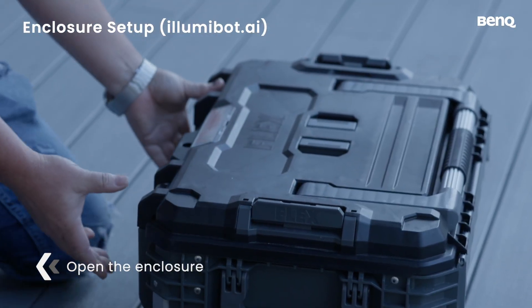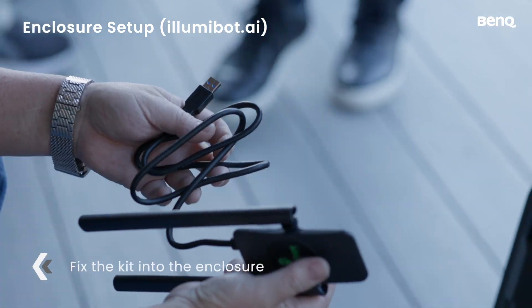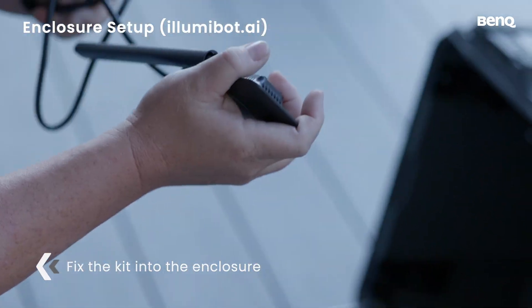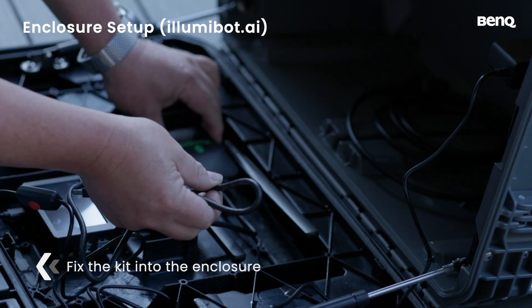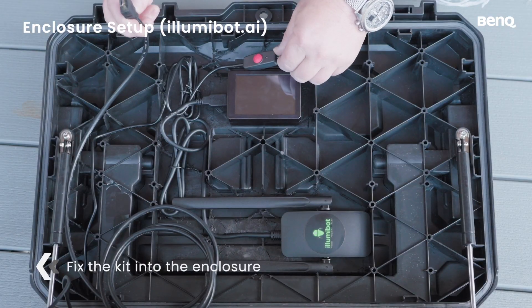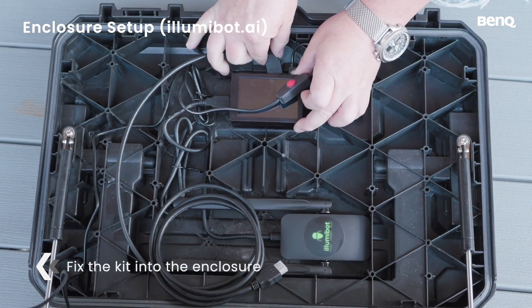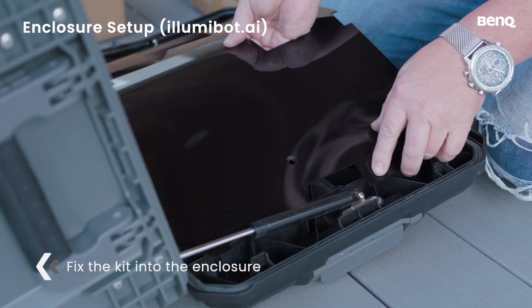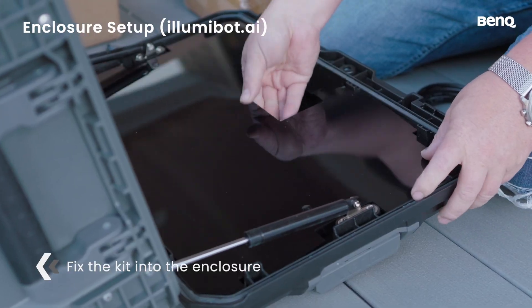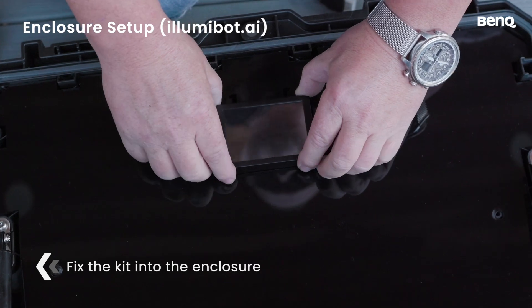First, open your Illumabot.ai enclosure and take out all the components. Next, organize the cables. Peel off the tape and stick the Wi-Fi adapter cable down nice and firm. Connect power and HDMI cable to the Illumabot.ai device. Fit the divider firmly in place, making sure the Illumabot.ai device fits well inside.